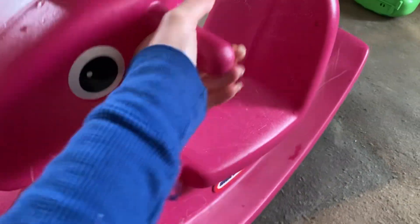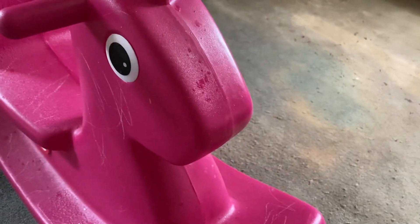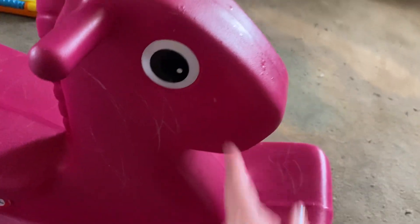It's just super cute. I love this color — it's kind of like a purple pink, nice and bright. And it has these cute little eyes.